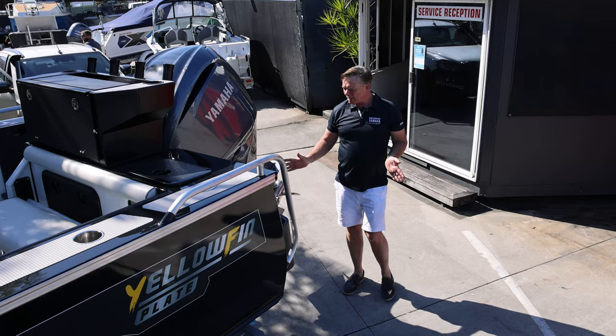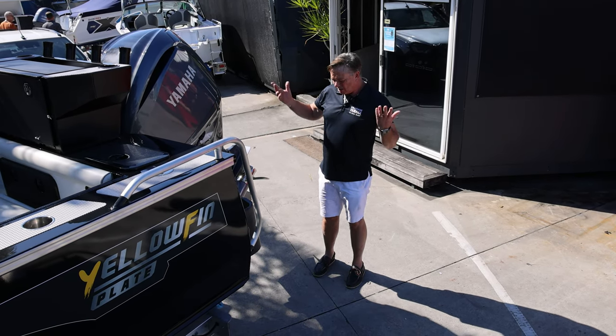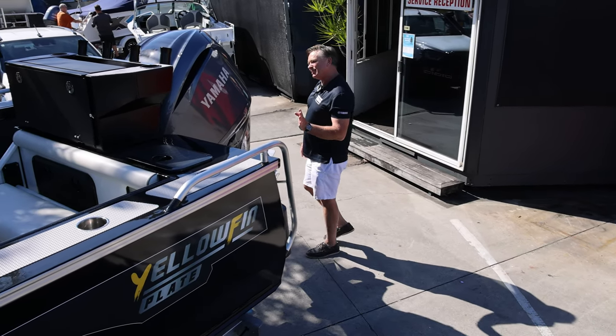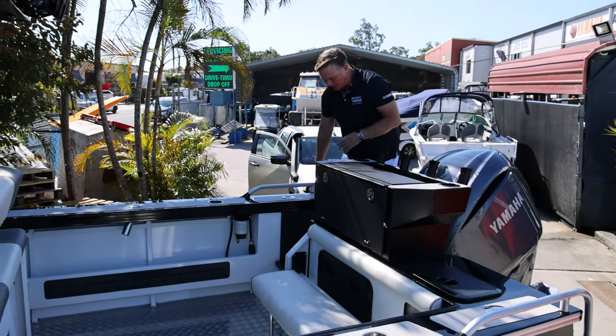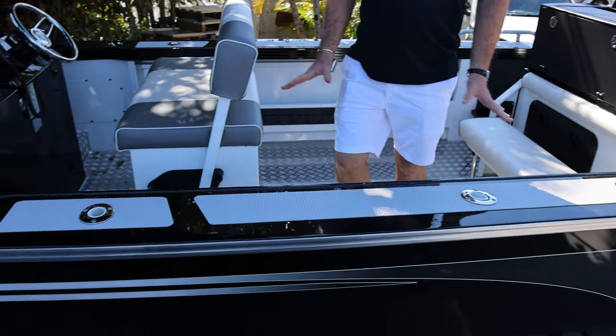On the transom it's pretty much the same — zip weights, burly buckets. This one's got a 225 Yamaha V6, which is another level of motor. Big dive-style ladder again, transom door, all the same fit-out, and this has got the checker floors.